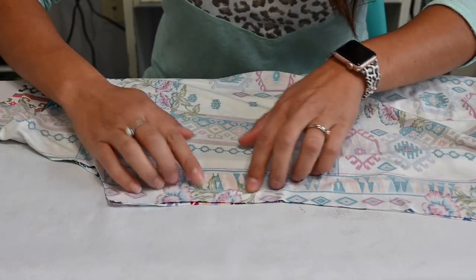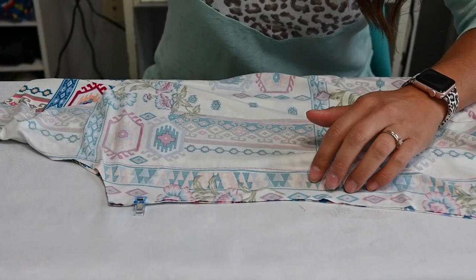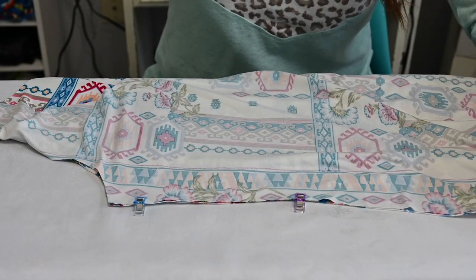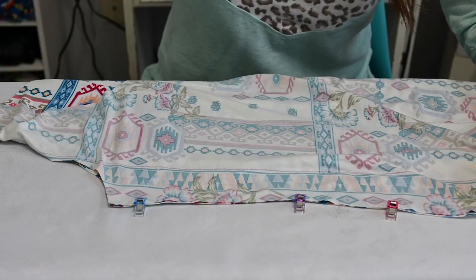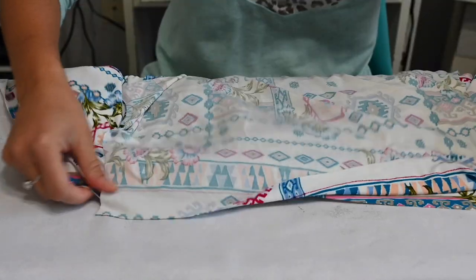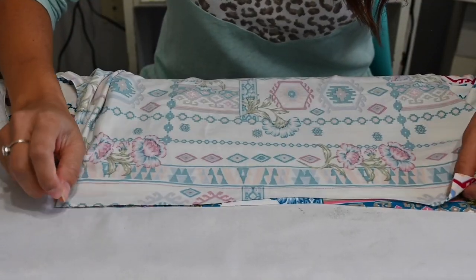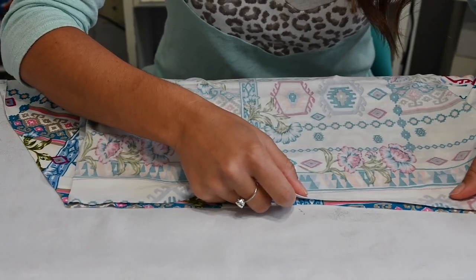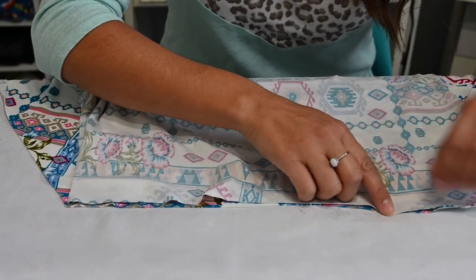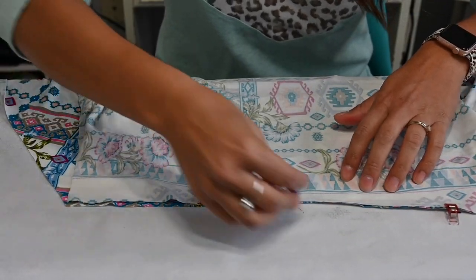I am super excited for this. I love bodysuits, but my torso is long, so I cannot wear just off-the-rack bodysuits. I'm super excited to make my own. I added that whole inch and hopefully that will make a big difference in the fit of my garment.